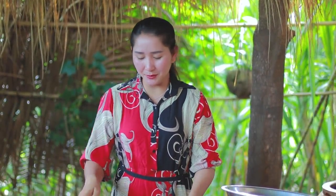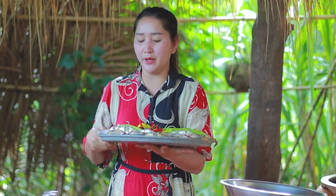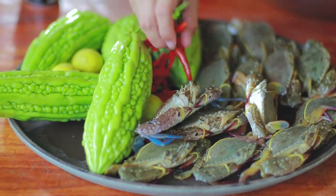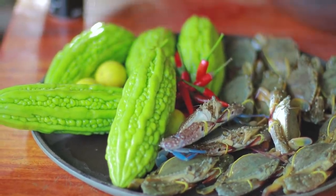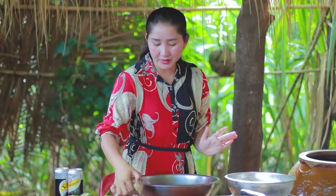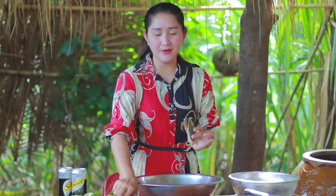Hello everyone, welcome back to my channel. Today I'm going to prepare blue crab cooking bitter gold salad. Here I have blue crab, bitter gold, chili, and lamb soda. Now let's enjoy with me. I'm going to prepare the blue crab first.